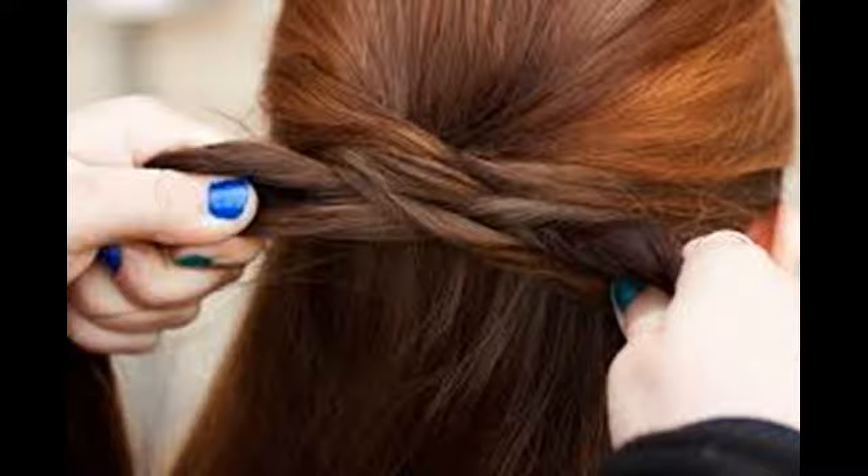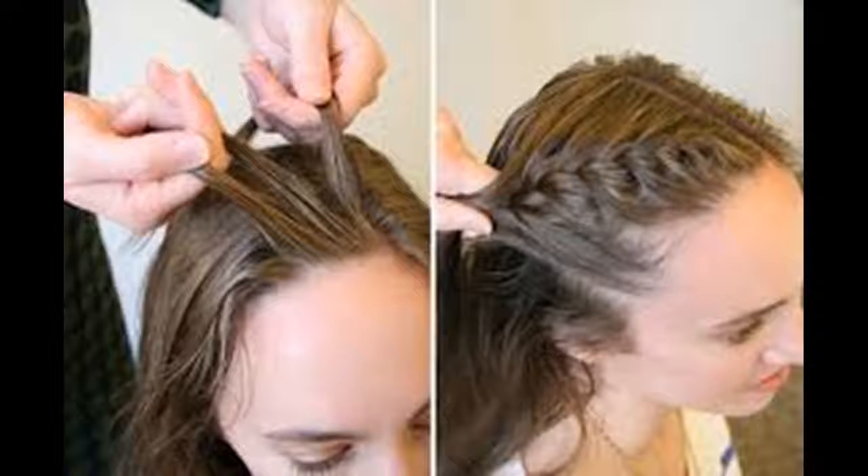Prep your hair. Brush through your hair to get all the tangles out and make it soft, smooth, and ready to braid. For a single braid going down the back of your head, brush your hair backwards, away from your forehead. If you want to braid down the side or make more than one braid, part your hair and brush it into sections. You can braid your hair when it's dry or wet, but braiding wet hair gives you soft, pretty waves when you take it out later.